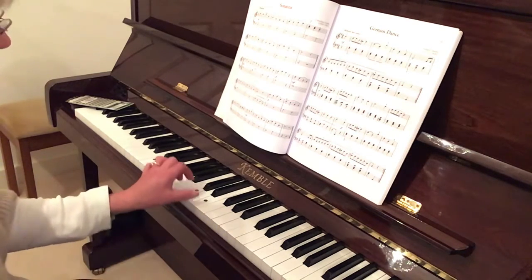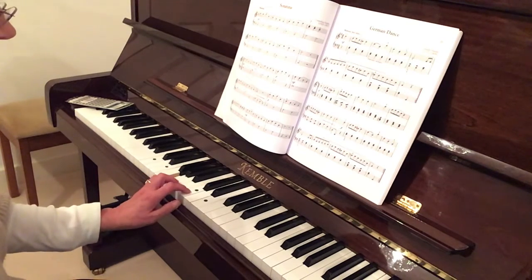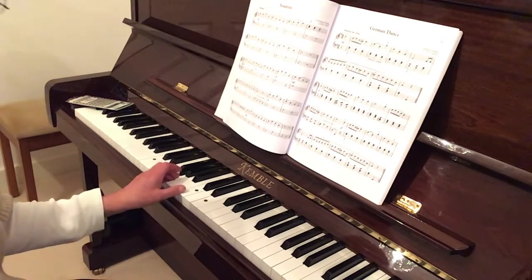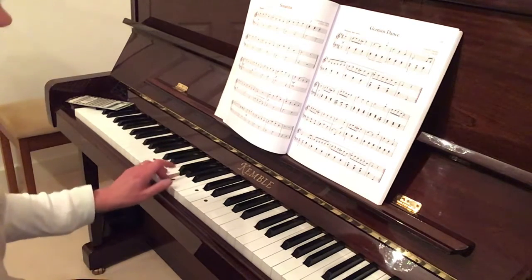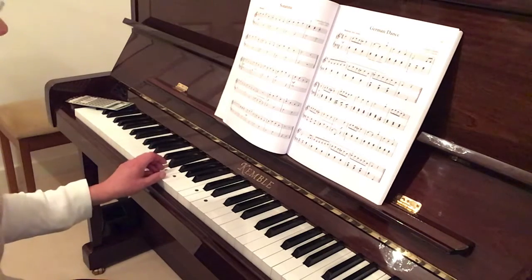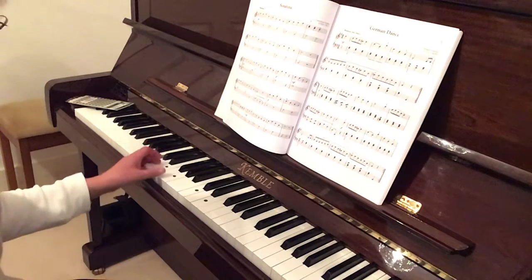Now come back down - descending. E, C, G. Then the next group of three notes: start again with your thumb on C, C, G, E. Bring your thumb down to G, then G, E, C, G.